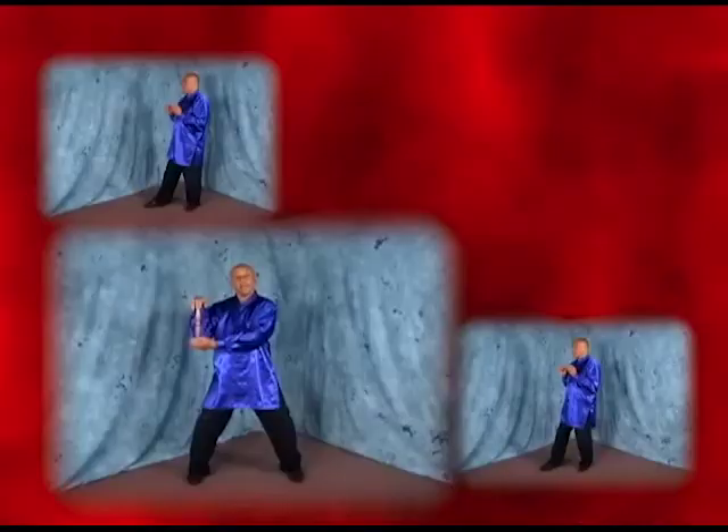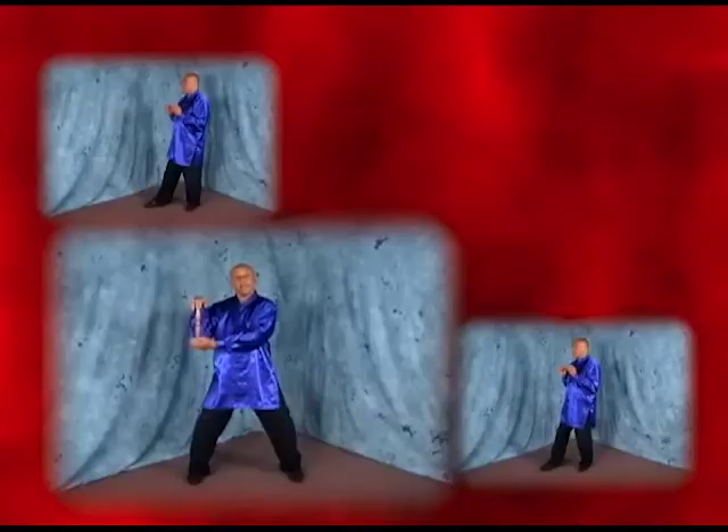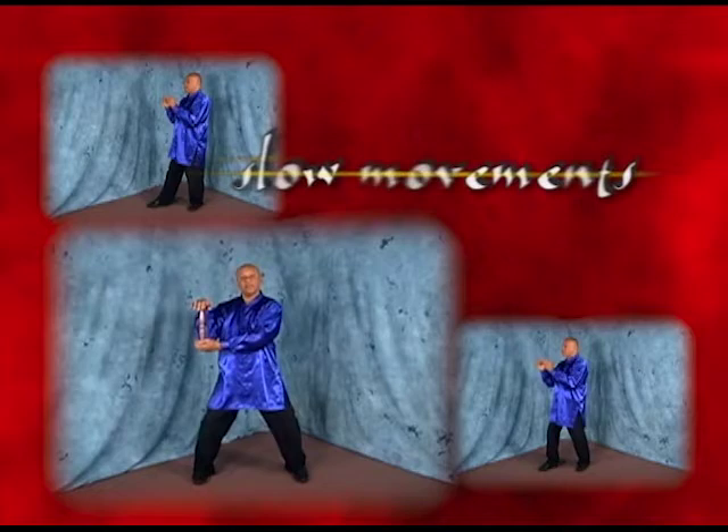Following that are two really special volumes. The first one is called Tai Chi Wand, or Tai Chi Ruler, which features a short wooden stick which, practiced in slow repetitive movement, is known to be associated with long life and good health.